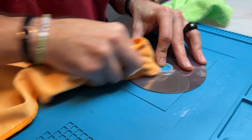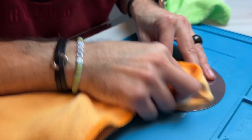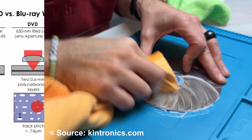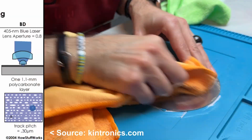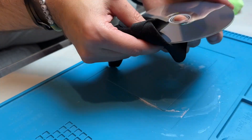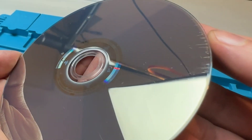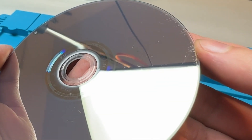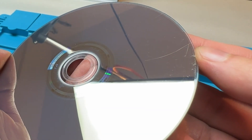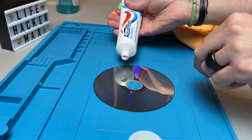You see, while they all have the same form factor of 120 mm in diameter and 1.2 mm thickness, CDs have the information layer on the top of the disc, DVDs in the middle, and Blu-rays very close to the bottom side. And the biggest difference is the very thin anti-scratching protective layer that only Blu-ray discs have — a 100 microns or 0.1 mm hard coat that protects the Blu-ray from scratches, but also makes it harder to be polished than CDs and DVDs. A standard sheet of paper is 110 microns thick.